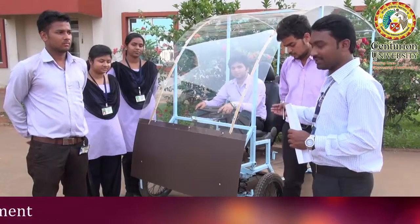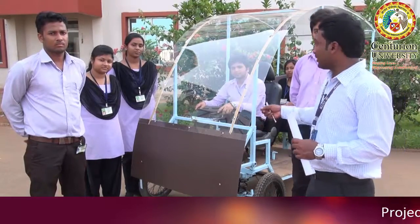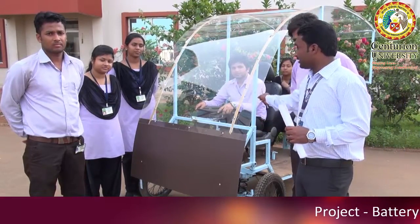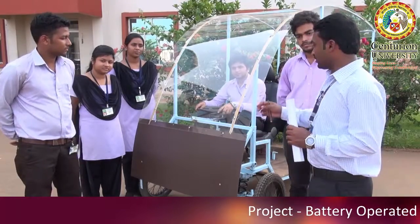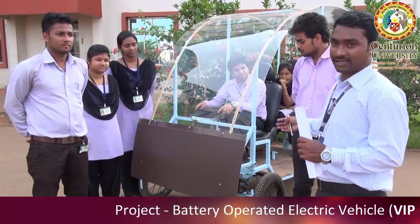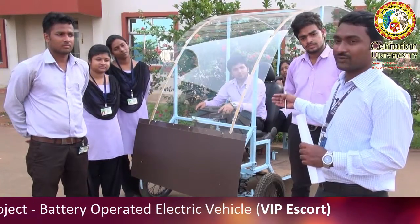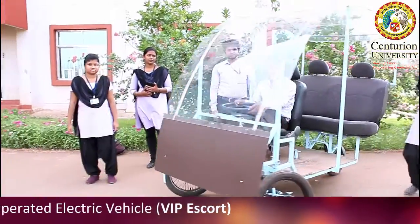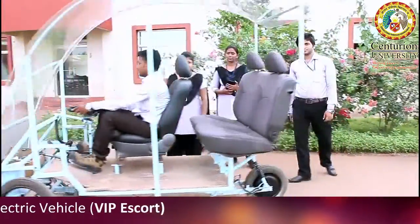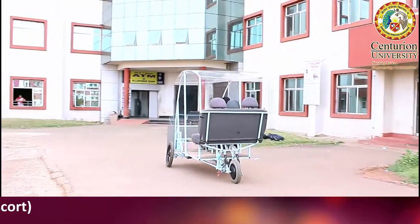This is a three-wheeler and the weight is very less. It is good-looking also. The students worked day and night and successfully completed this project. Once you charge this vehicle's battery, it will move 20 kilometers.